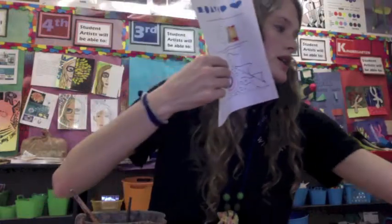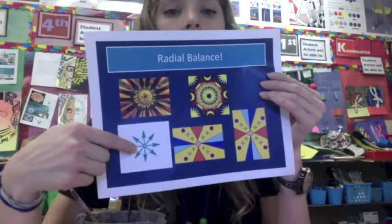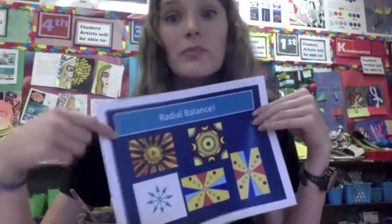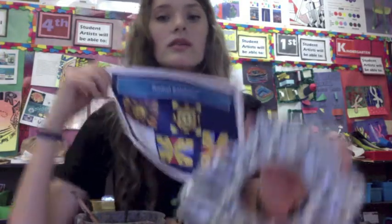A radial design, which we can review now, is going to have a center point, and then lines or shapes repeating around the circle. Your radial design may already be there, because on our sculpture day we had the time and choice to add imprinted radial designs — you can see I did slightly around these edges with these circles. You can use those imprinted radial designs as a guideline for your painted radial designs.